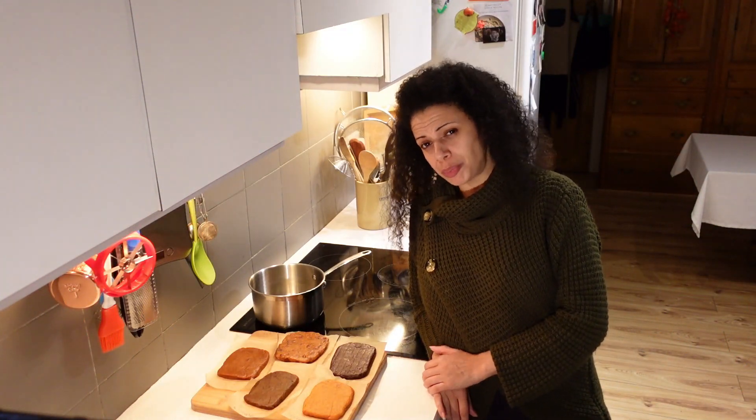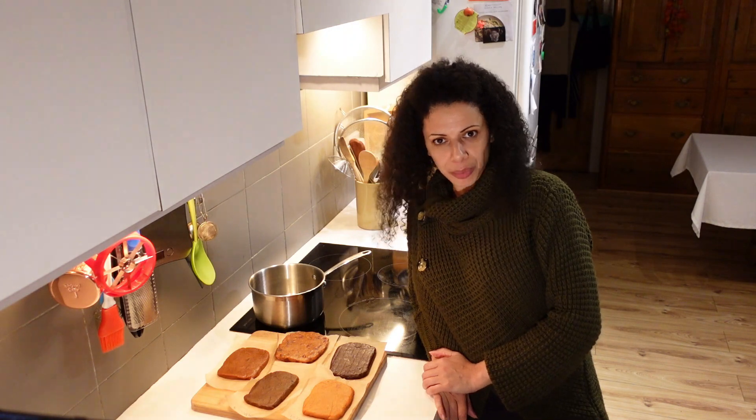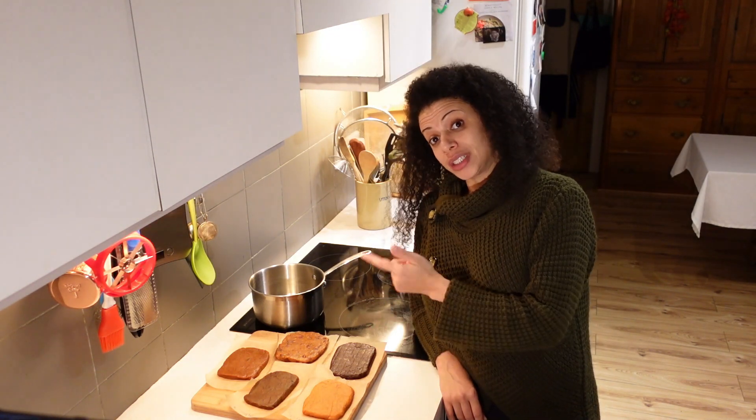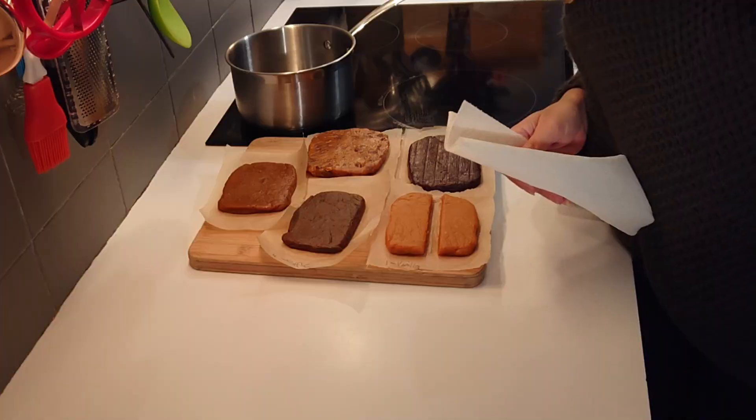The fudge has been resting for about an hour and is nice and cool to the touch. So it's the exciting part — for me, anyway! I'll taste them all, and at the end I'll show you how to cover the chocolate one in melted chocolate.